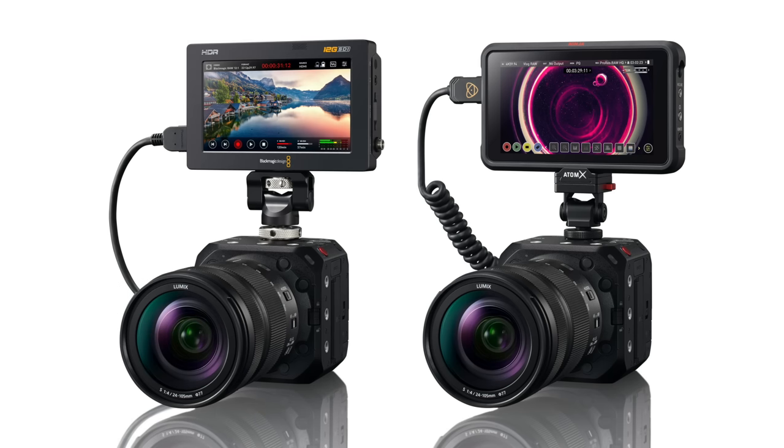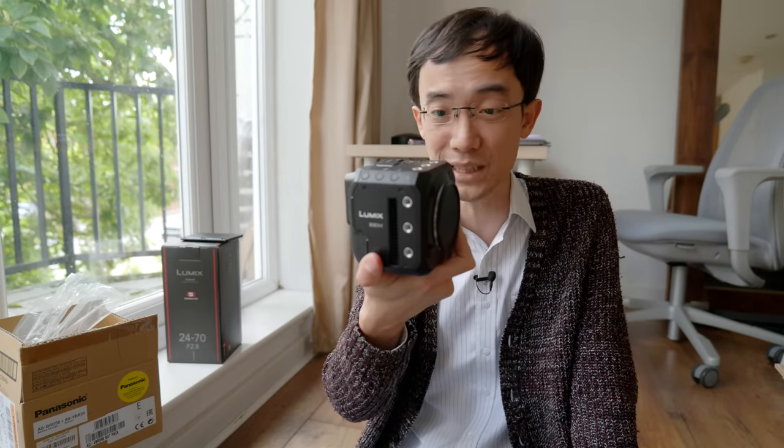You can also do raw output to Atomos or Blackmagic View Assist, or something like that — it's called View Assist I think. This is basically a S1-H without a shutter and without in-body stabilization. That's it, and this is what you get — the BS1-H.